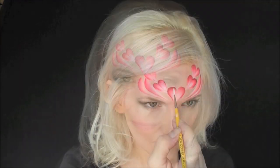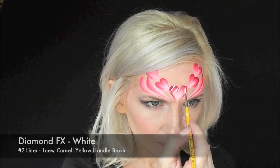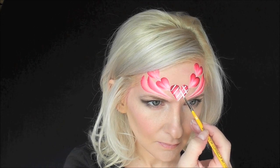But if you have a little bit of extra time, we're gonna go ahead and add in some details. I'm gonna go in with a number two liner brush in some Diamond FX White and pull angled lines across both sides of the heart.